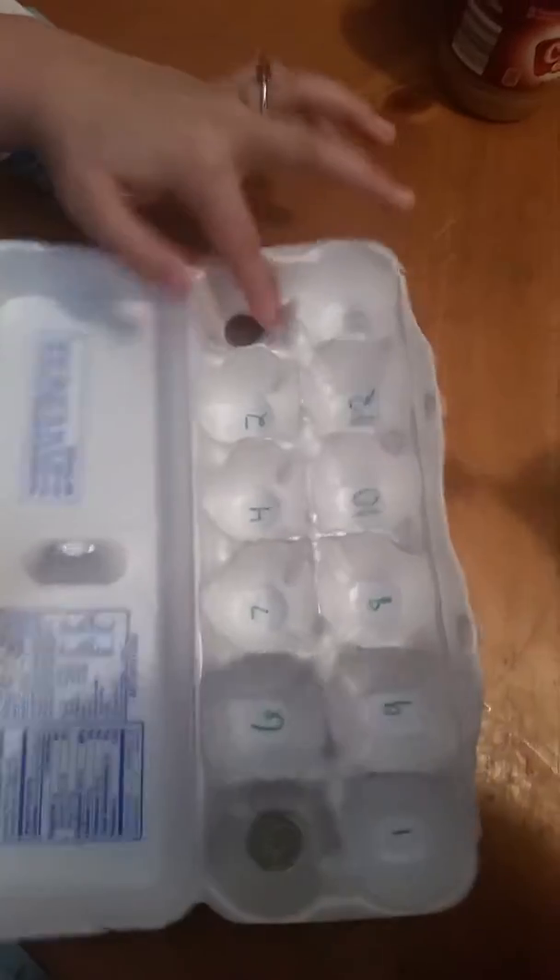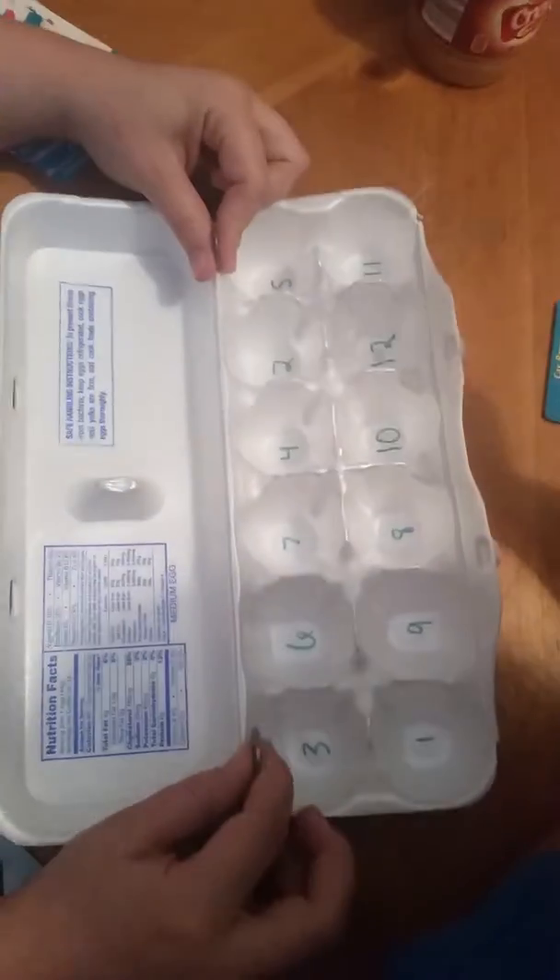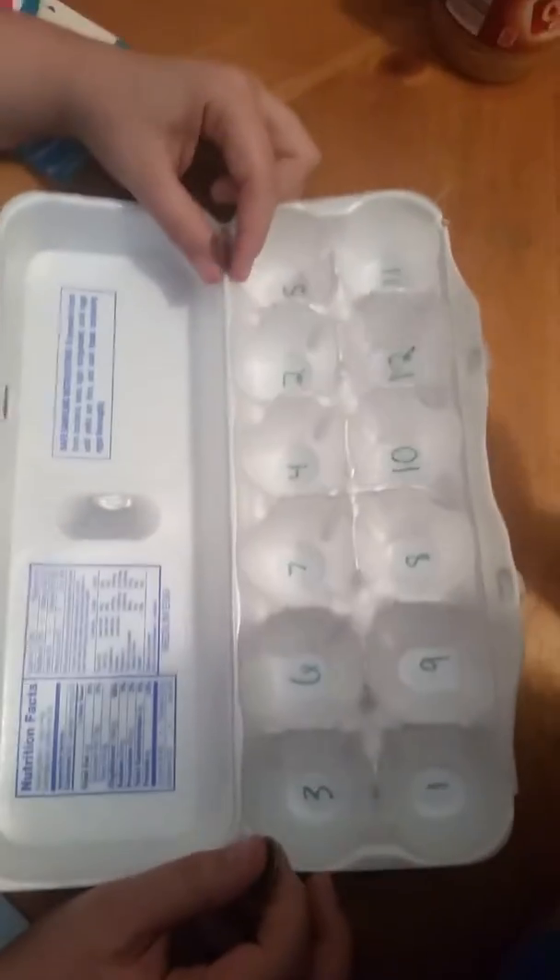they see what numbers are underneath the coins and he adds those numbers together. This gives him variety in his math problems, and this counts for her activity in child development.